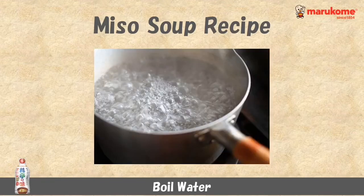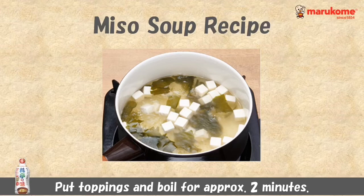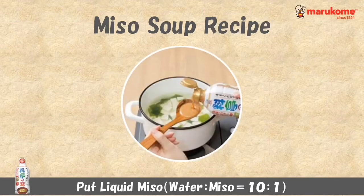Put the cut ingredients into the pot and boil until cooked. When the ingredients cook through, stop the fire and add liquid miso. That's it — ready to serve!